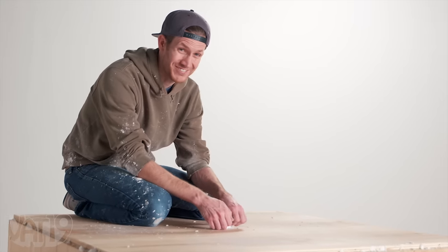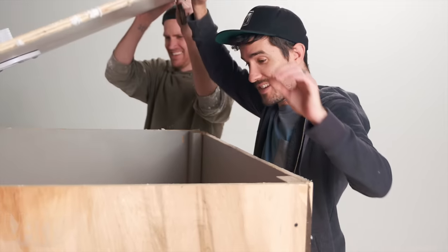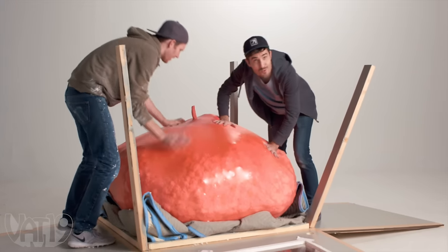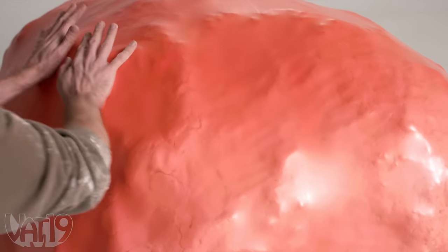We're going to release the pressure and try to close this. Nothing bad happened — it didn't rip! Look at that! I think we've done it. We've got to get some of this air and these blocks out of here. It's already relieving my stress.